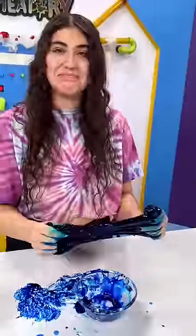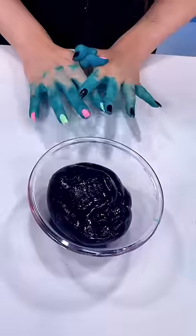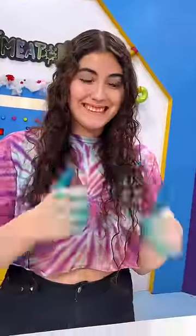As soon as I touched the slime, it instantly dyed my fingers blue. I'm not going to back out now — go big or go home. So now the slime is all mixed, and I've turned into a smurf.